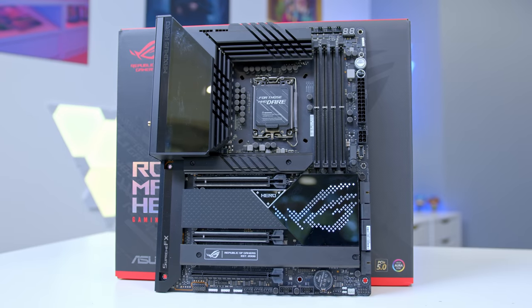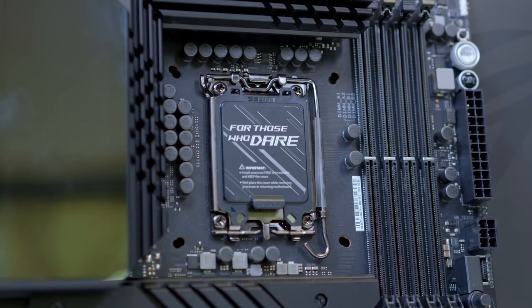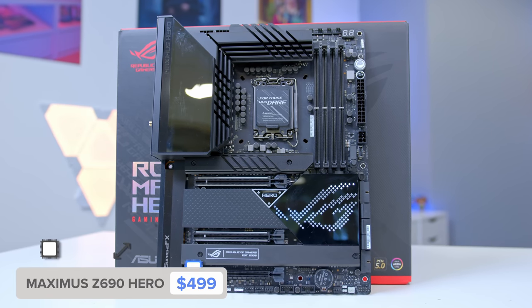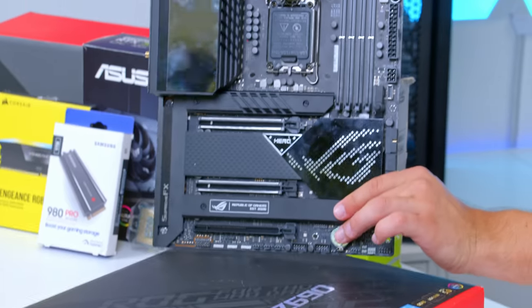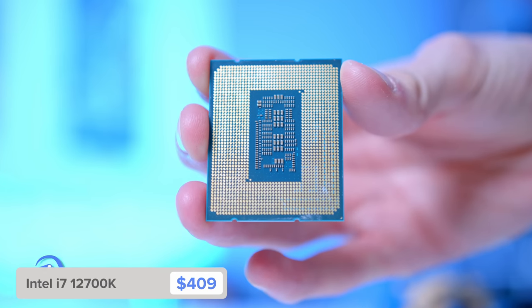Let's kick things off, as always, by taking a look at the motherboard of choice for this build: the Asus ROG Maximus Z690 Hero. The Z690 platform is basically the best platform you can build with right now. That might change if AMD bring out their rumored Ryzen 7000 series — there are too many new releases rumored to be coming soon. The Z690 platform supports the latest Intel 12th Gen CPUs, DDR5 memory, which I'd only really recommend for high-end configs, and loads of PCI lanes with PCI Generation 5 and Generation 4.